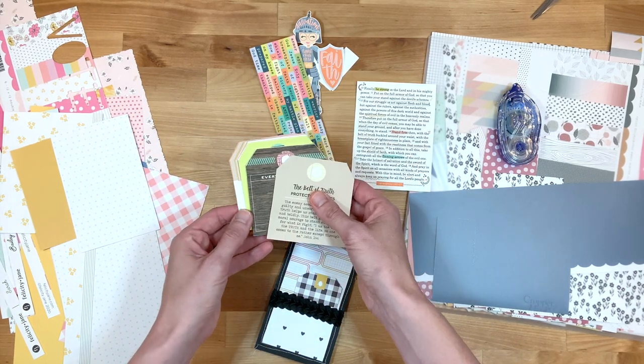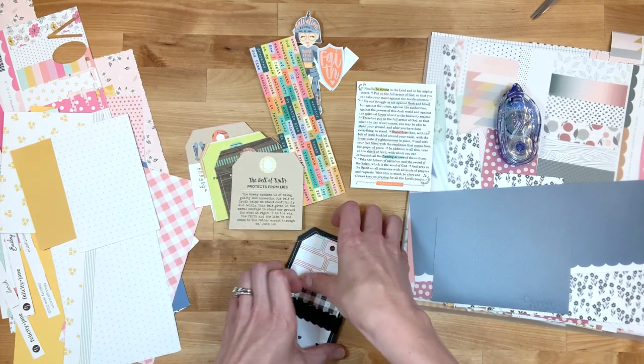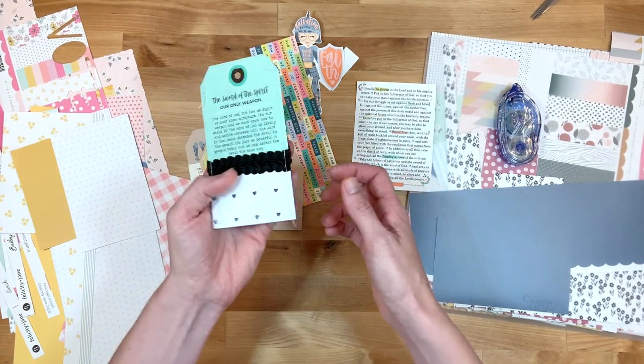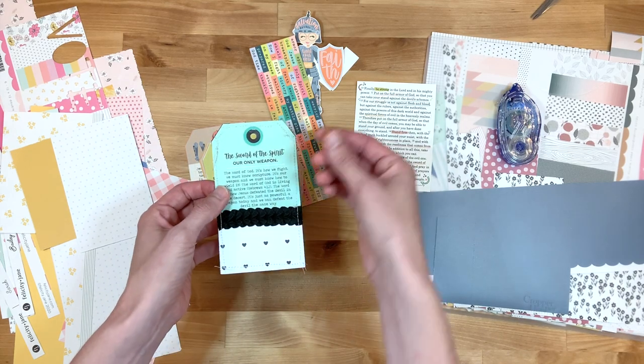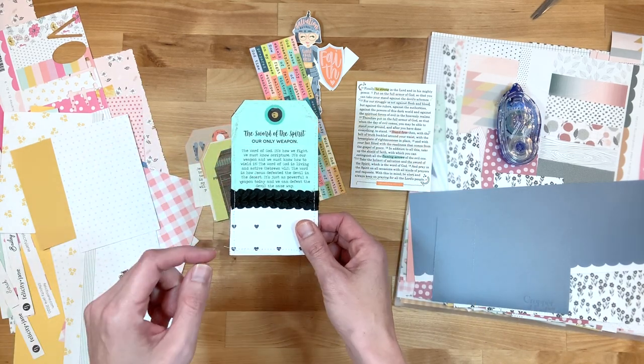I wanted to make some prayer tags, so I started out by making one and then I thought I am just going to turn on the camera and make some more and show you guys how I am doing this. This one is about the sword of the spirit.